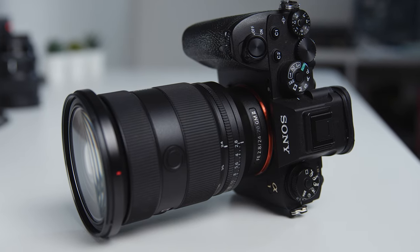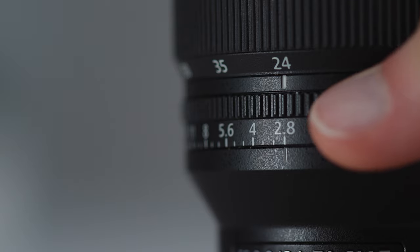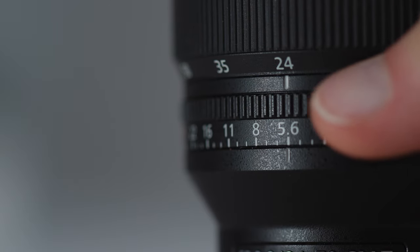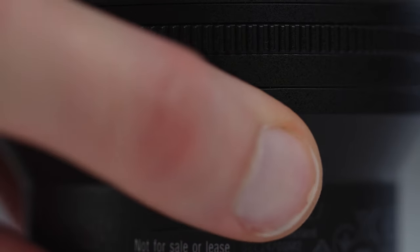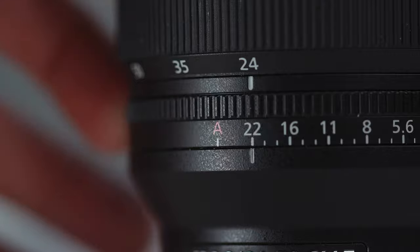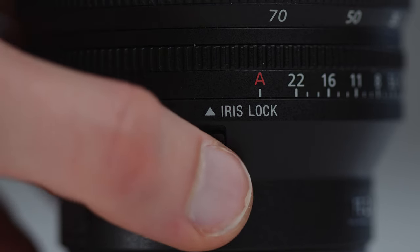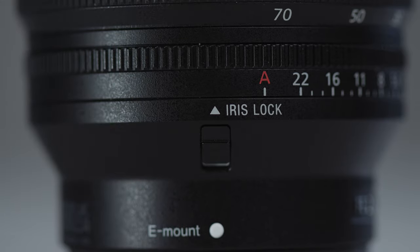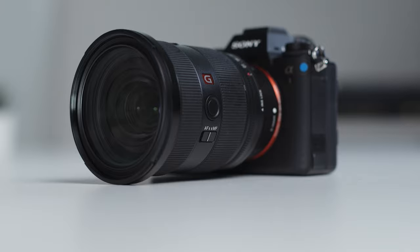You have a focus ring at the front, zoom in the middle, and the new aperture ring at the back. This is the same aperture ring system as Sony's other new E-mount lenses, meaning you can switch it between clicked third-stop increments or de-clicked, which will be great for video users. You can also go into an auto mode which allows you to control the aperture through the camera.